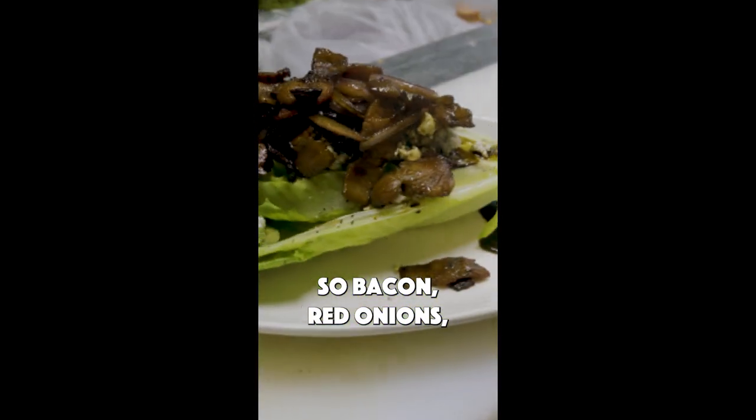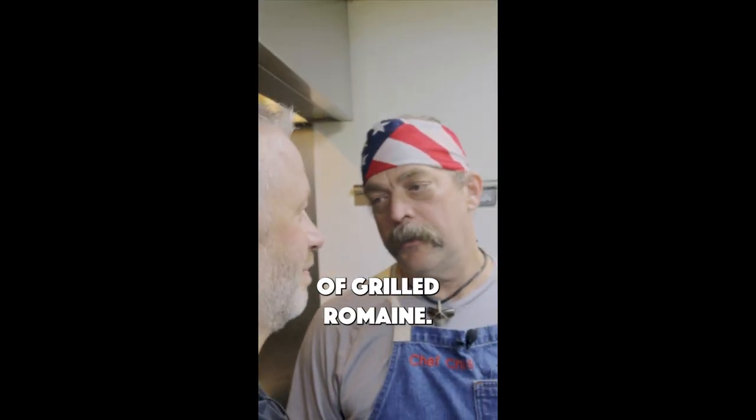So: bacon, red onions, blue cheese, balsamic on a piece of grilled romaine. Bacon, chopped red onions.